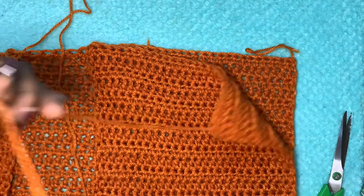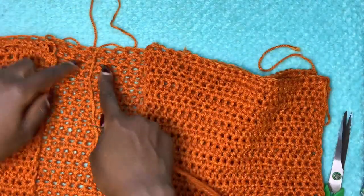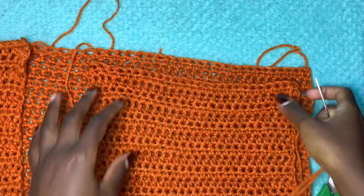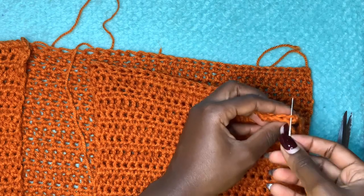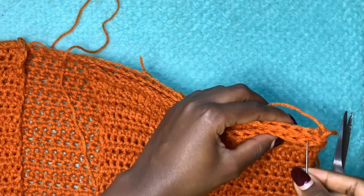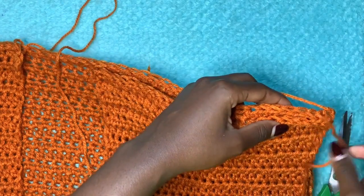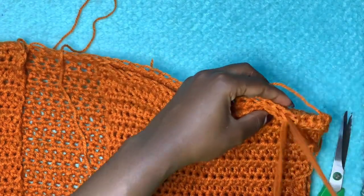I have about 26 stitches on the front panel and 52 stitches across the back panel. We're going to attach the front panel to the back panel, but keep in mind we want to create some space — we don't want to close it up completely, as that creates a funny fit. Thread your tapestry needle and align stitch by stitch, going through the back loop of one side and the front loop of the other, all the way across until you have six stitches left on the front panel.